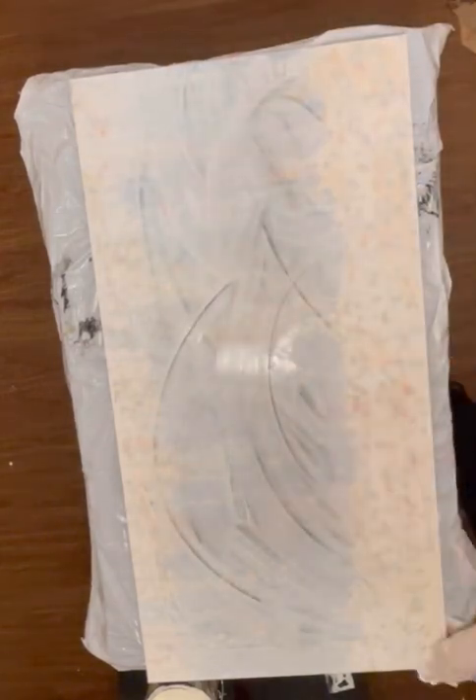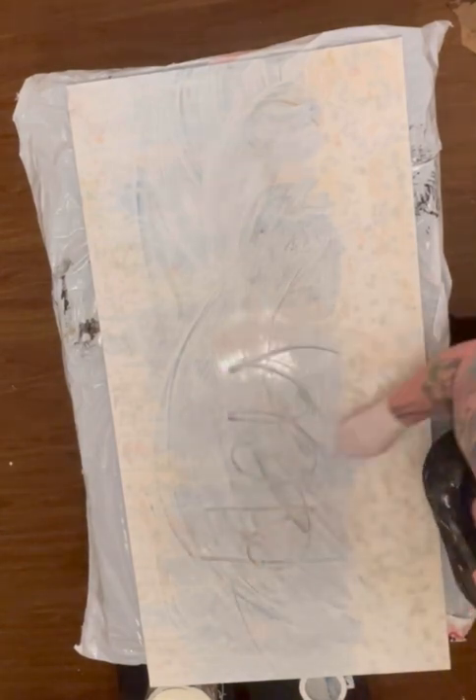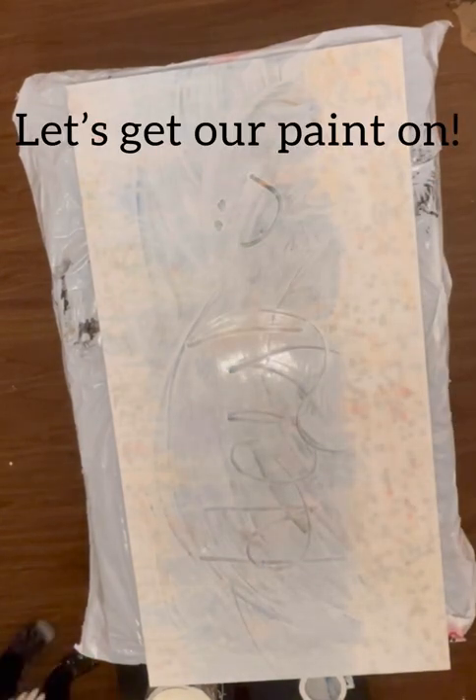Hey, welcome back to my channel. So today I'm going to do some acrylic swipe pouring.